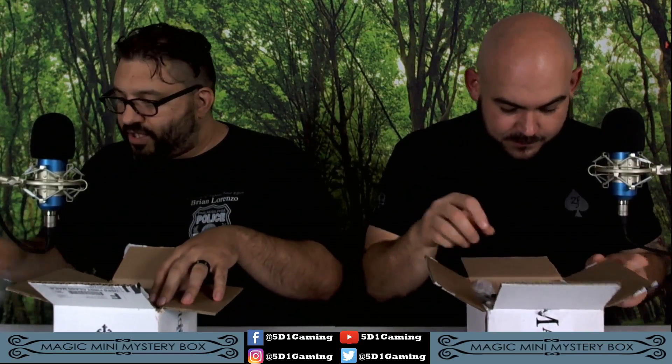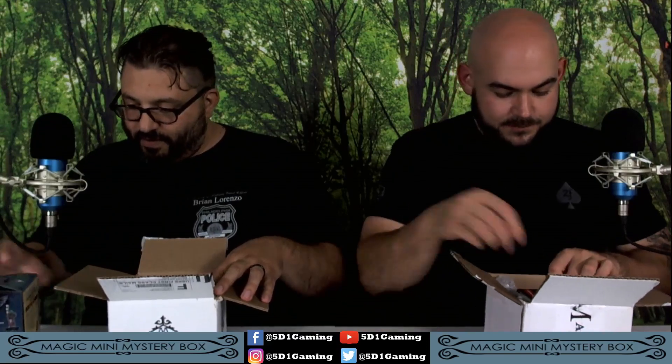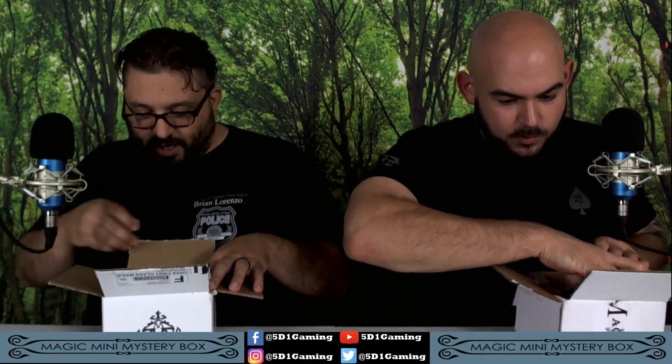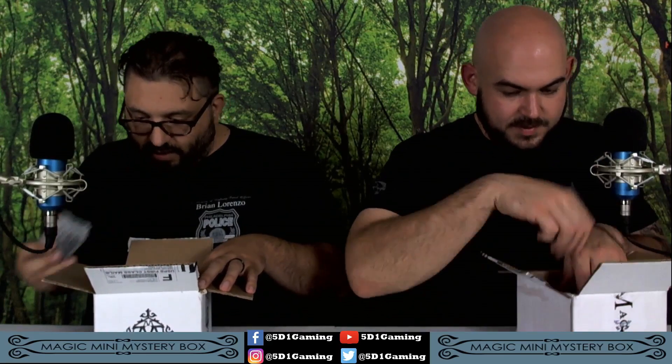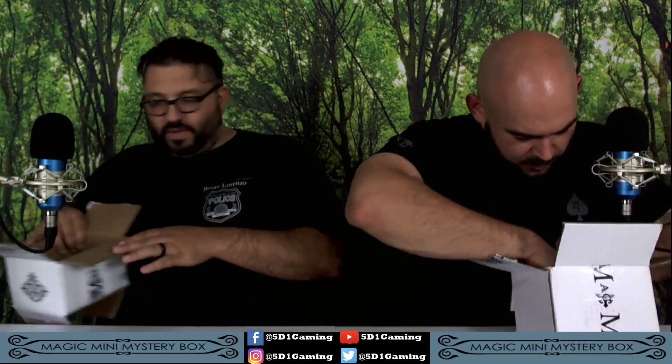So I think that we should just take everything out and then just put the box to the side. I got a big box, a big bag, a little bag, and there's a lot of ooze coming over there. I dig it.